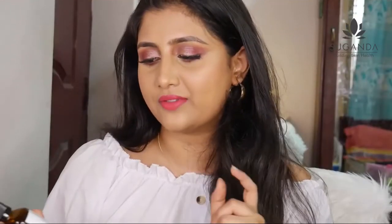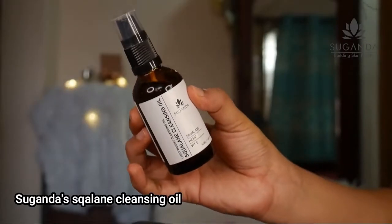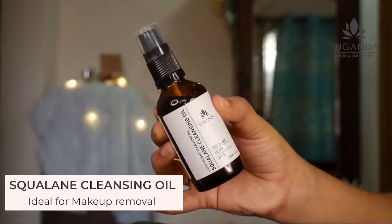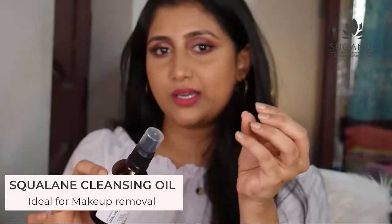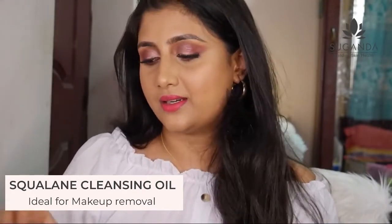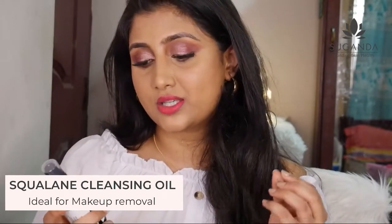For step one, I have the Suganda Squalene Hemp Vitamin E — basically it's the squalene cleansing oil. It's a very lightweight cleansing oil that comes with a pump. The packaging is so beautiful; they've actually rebranded their entire packaging and this is how it looks.